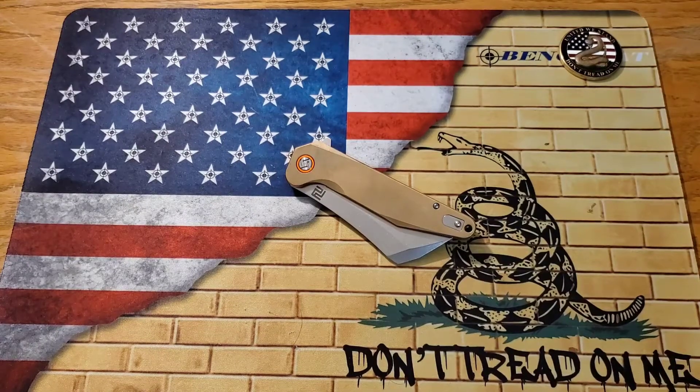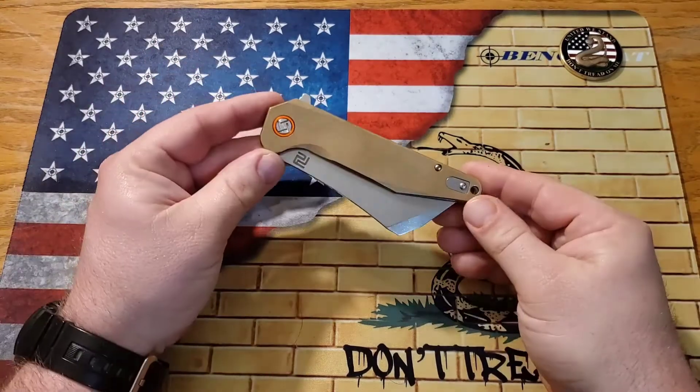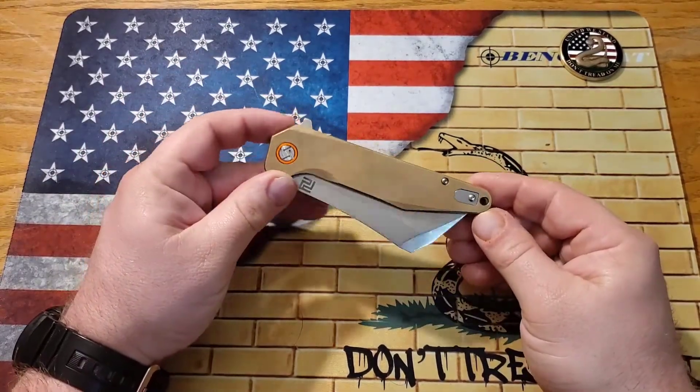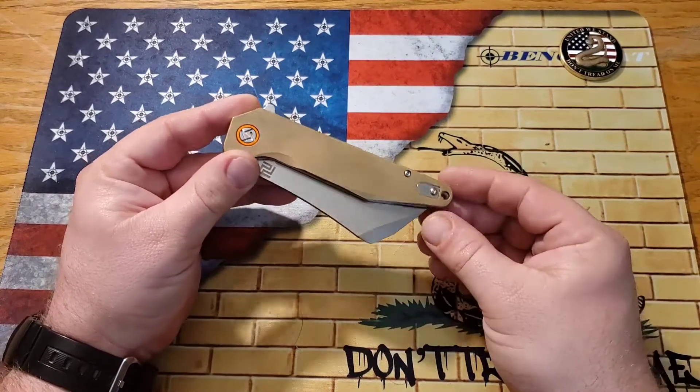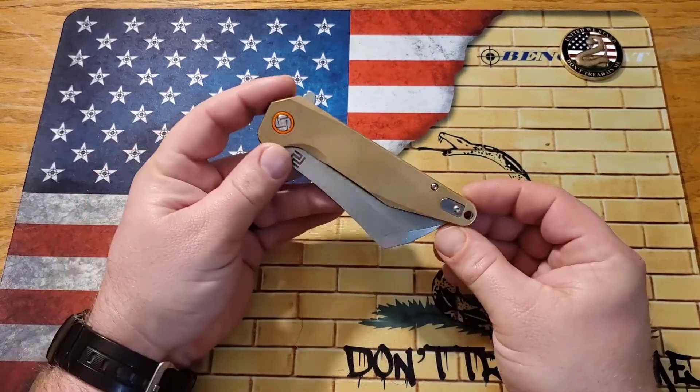What's going on guys, it's Kyle again with DTOM Knives and Gear and today we're going to be doing the review of the Artisan Cutlery Osprey — I hope I'm saying that right. This is the brass handled model.